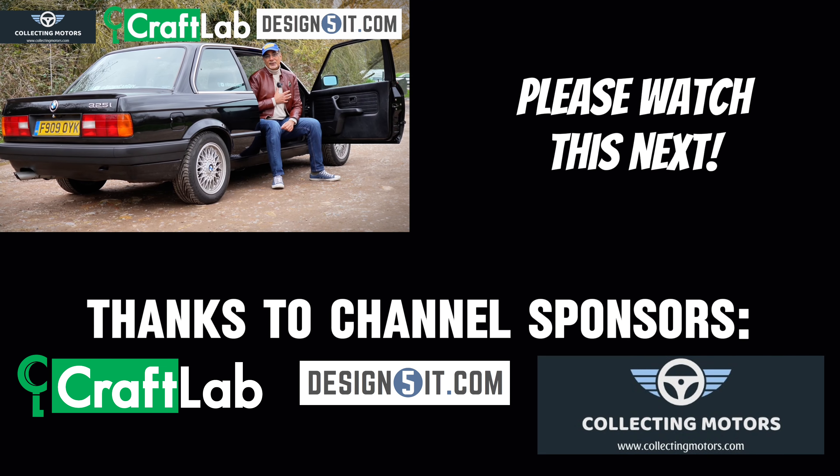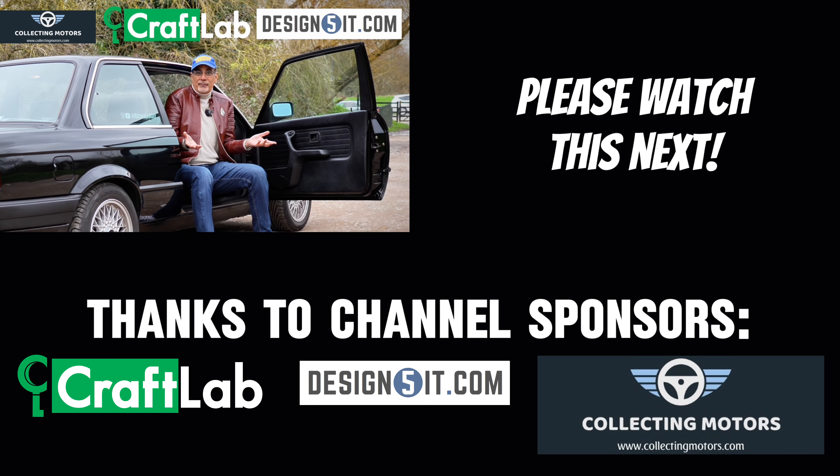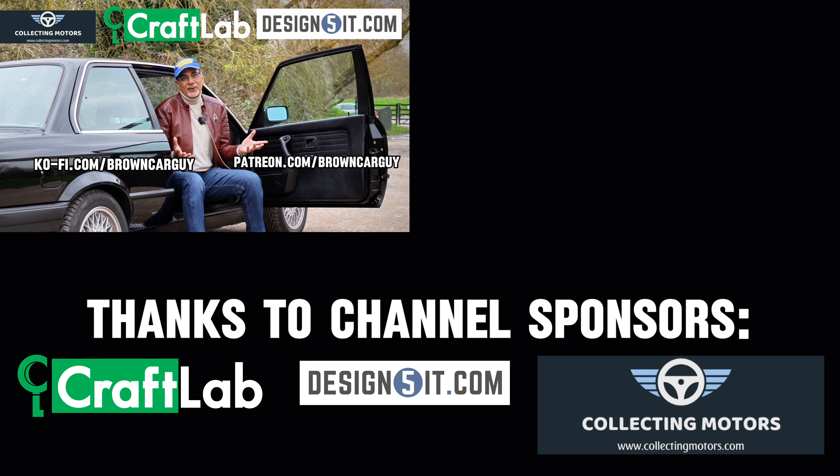Shoutout time — thank you so much. If you enjoy my content, why not get involved and buy me a coffee using either of these links, or if you're watching on YouTube buy me a thanks or take out a membership. It all helps, it really does.